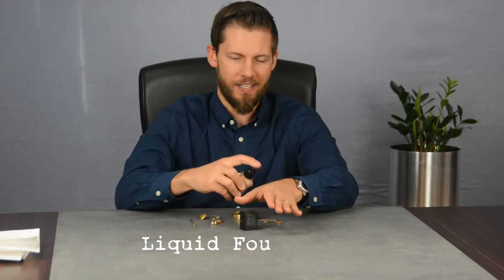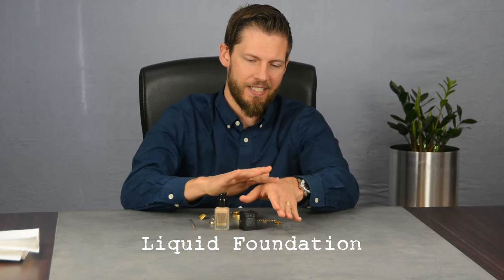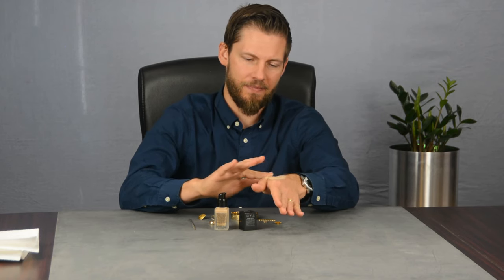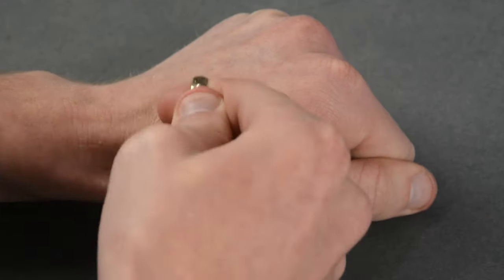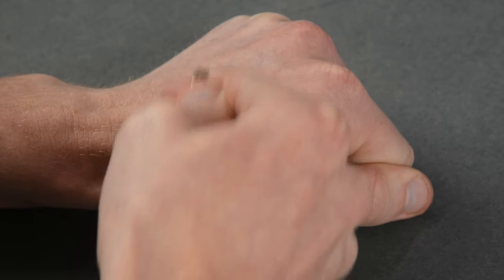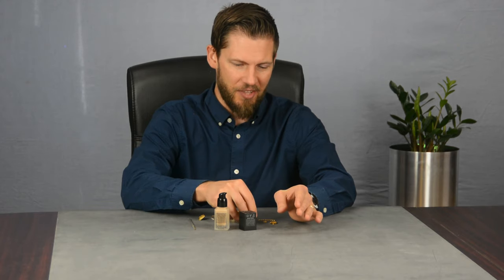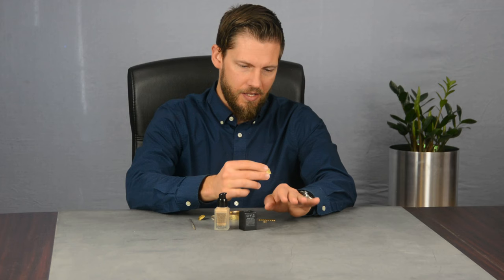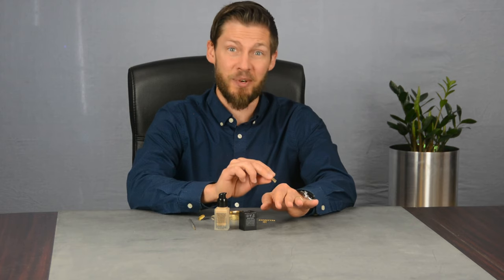The next at-home test involves liquid foundation. Put it on your hand and spread it out. It's important to wait until it's dry. Once it's dry, you take the piece you want to test. I can see it's making it a little darker — interesting. Let's try another one. And this one's not changing at all. This could actually work pretty well.